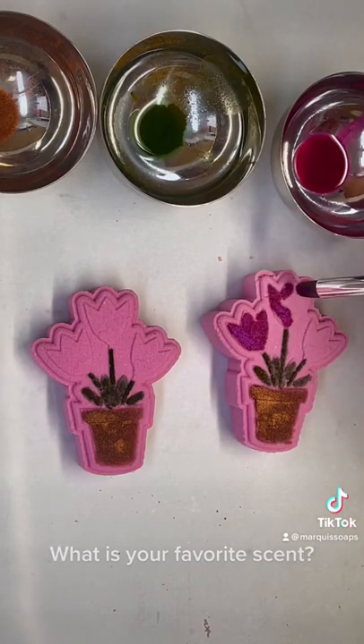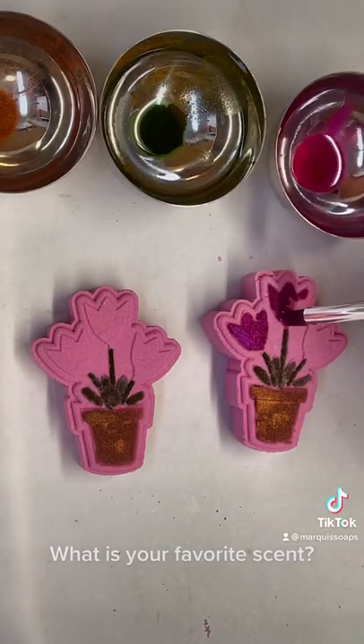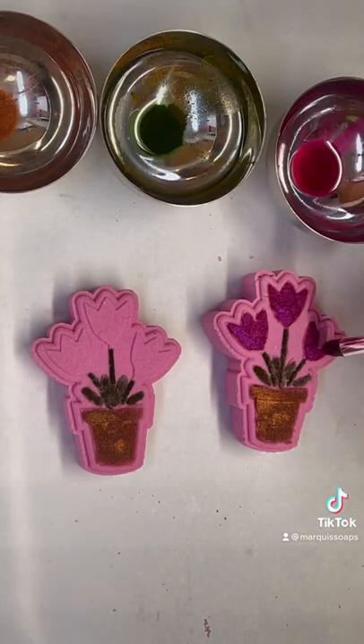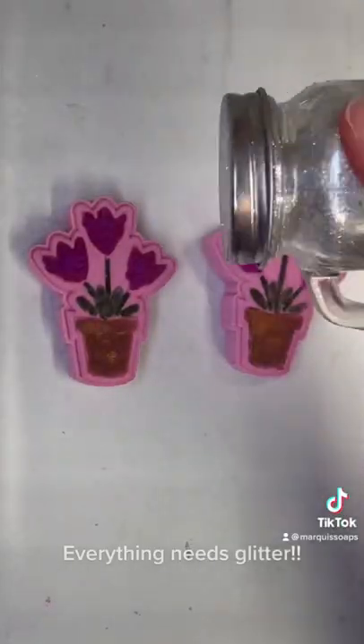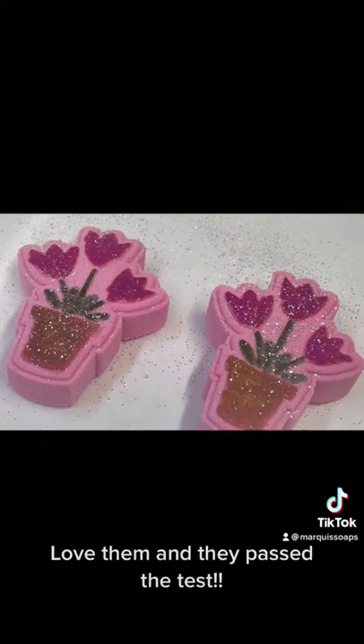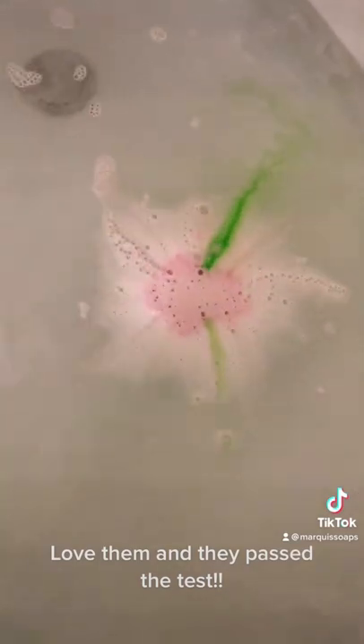What is your favorite scent? Everything needs glitter. Love them and they pass the test. Let's do it to your lips. We'll be right back.